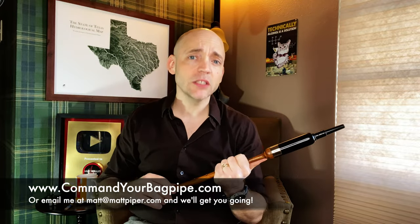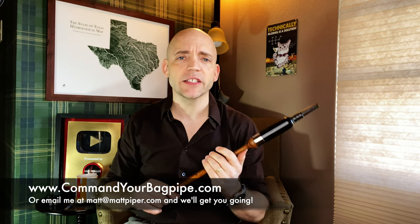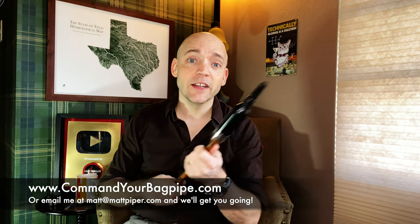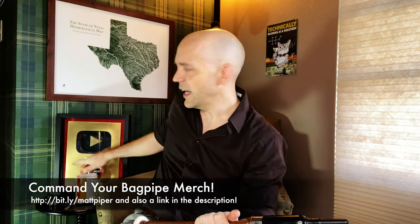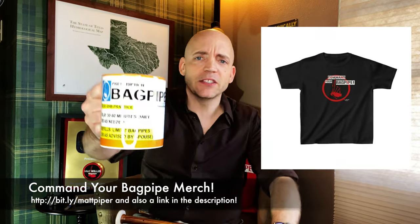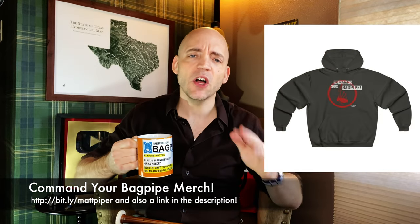I also teach Skype and online lessons. Head over to www.commandyourbagpipe.com or email me at the address you see here, and we'll get you going. I'm working with folks from all over the planet, and I hope to work with you soon. I also have a line of Command Your Bagpipe and the new Prescription Bagpipe merch — mugs, t-shirts, hoodies, hats, all sorts of things. Head over to the merch store and let the world know that you have a prescription for your bagpipe addiction.